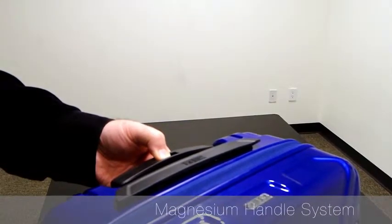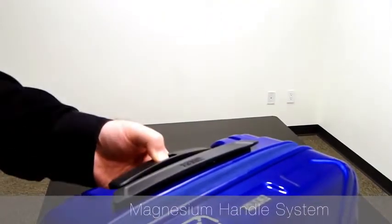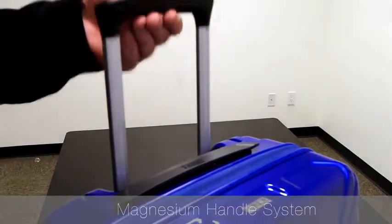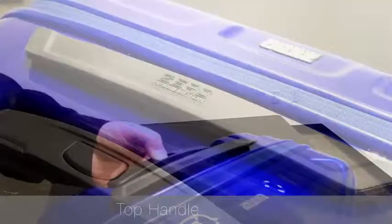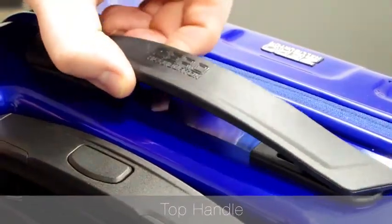Please note the lightweight telescoping handle made out of magnesium. The top handle is flush with the bag, and lightweight and flexible.